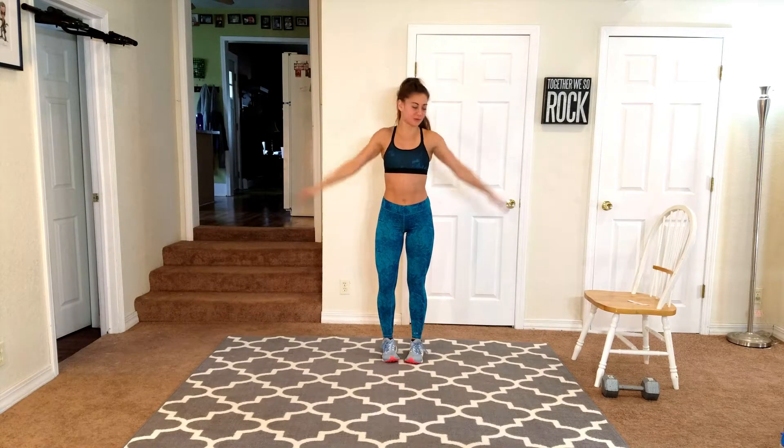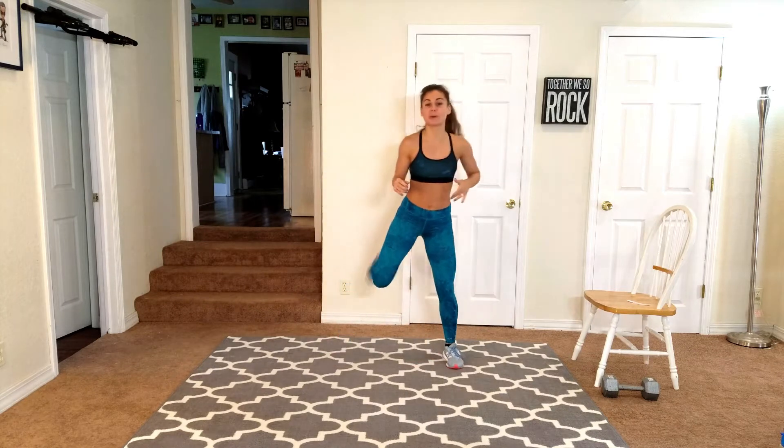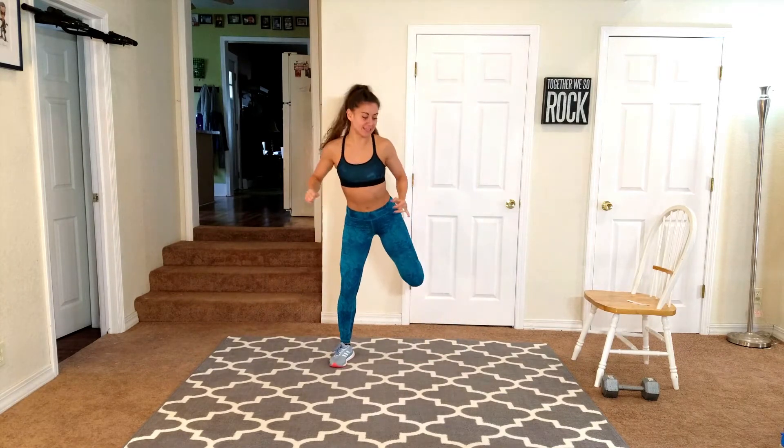Hey guys! Welcome to day number 19 — we're almost through this challenge. We're focusing on lower body today, so slight bend in the knees, let's kick that booty.